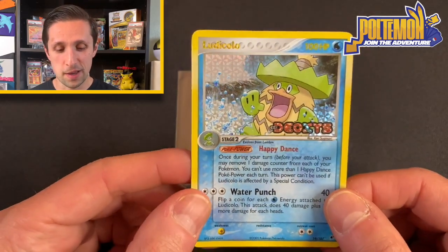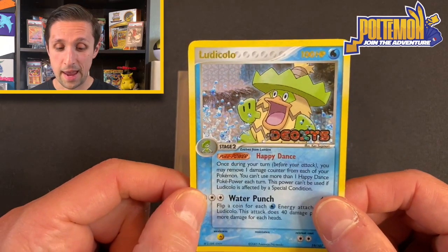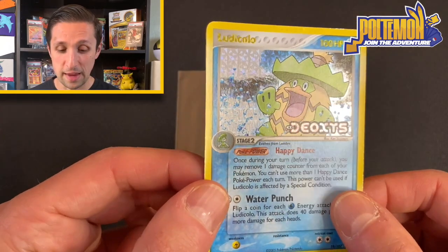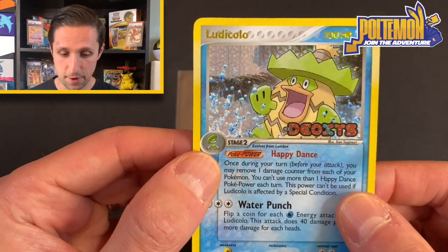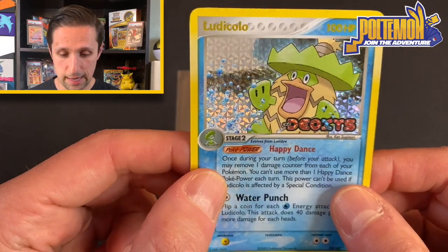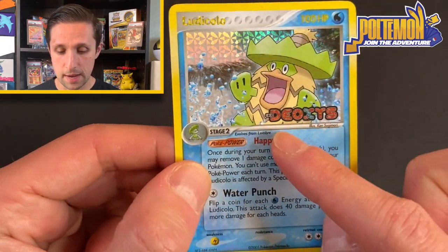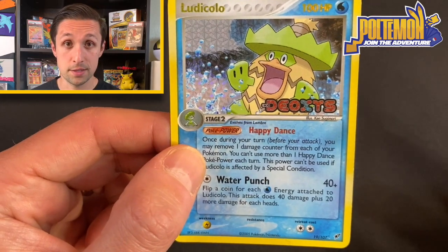This card is really, really unique. It is a reverse holographic, and check out this hollow pattern. I don't think any other set besides EX Deoxys actually had this type of hollow foil pattern for the reverses. It's just really unique — it has almost like little pinwheels. And of course it has the EX Deoxys stamp, which is typical of all the reverse holographics in the set.